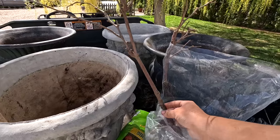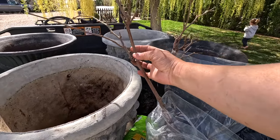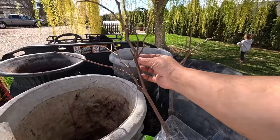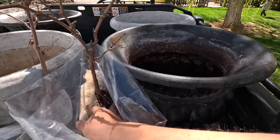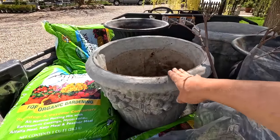So like this one right here — we can clip this side branch off and then just keep training it up into a longer trunk. I think we'll be able to do the same with this one, the Vanessa. We're going to be potting them in these concrete containers today, so that's going to be our first project.